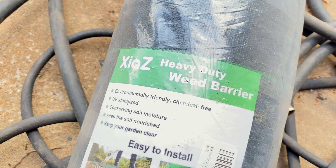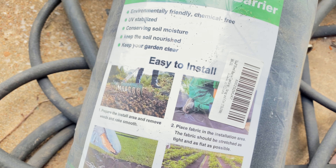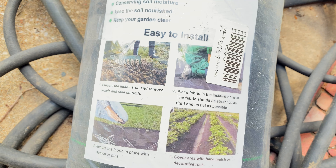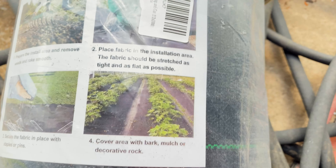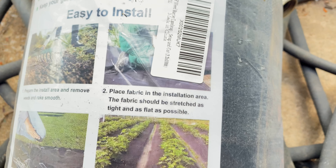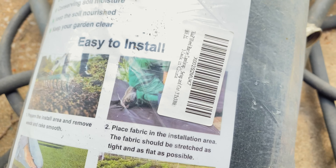We're still working our way around this tree, but I'm going to go ahead and lay the fabric down. This is a landscape fabric — a heavy-duty weed barrier. I'll leave the link below. It says it's easy to install: step one, prepare the install area — remove weeds and rake smooth. Check. Step two, place fabric in the installation area.